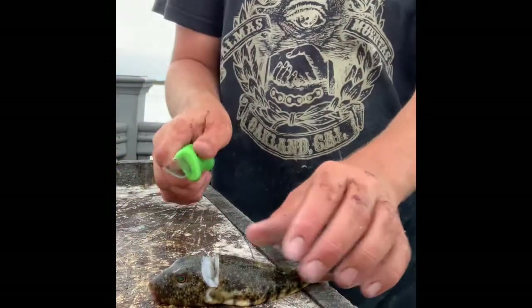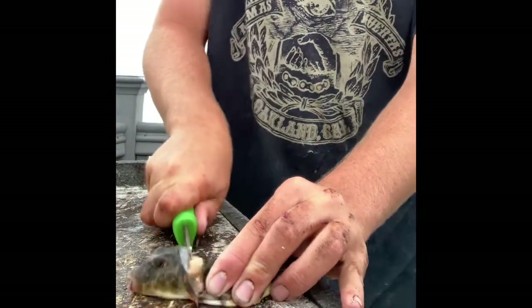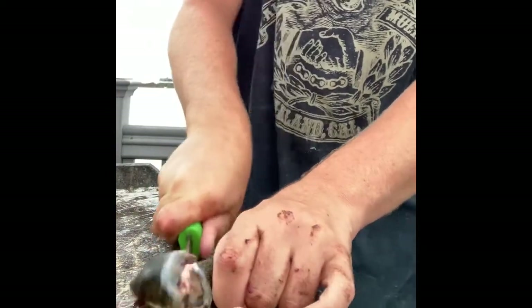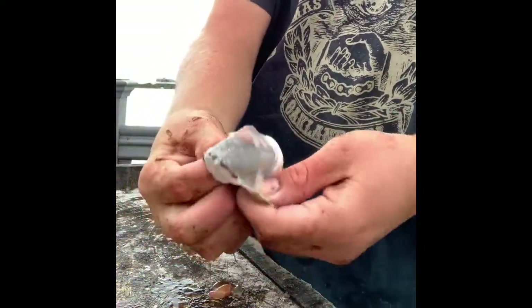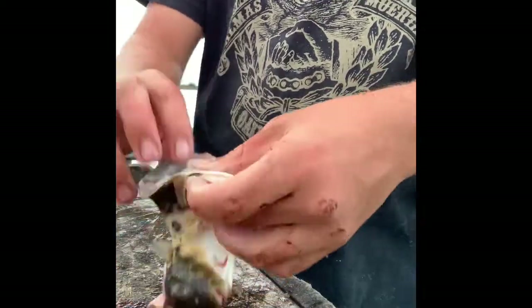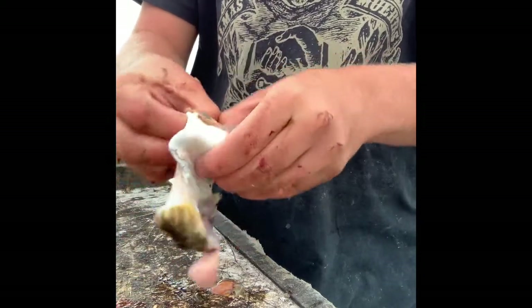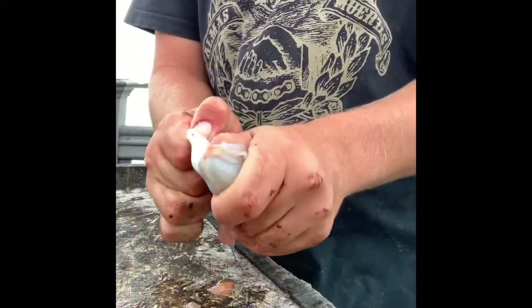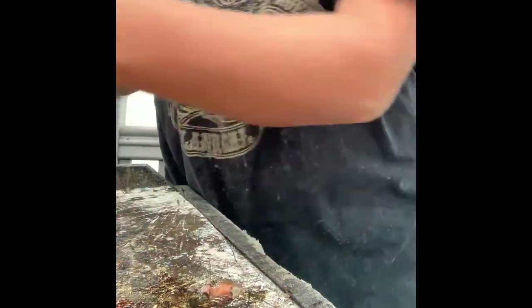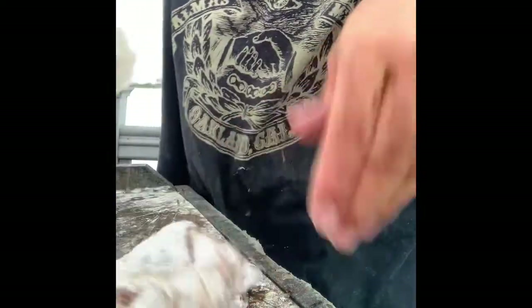There are two ways to clean them. The first way: you just cut off the head and separate it from the body, then you basically turn it inside out. Grab the meat — I'm going to speed this up because it's a bit of a process — just grab the meat and pull it out. It'll separate the guts from it. Then pull with a towel because they're kind of slippery, and you'll have a nice chunk of meat. You leave the front bone in and eat around it, almost like a chicken wing.